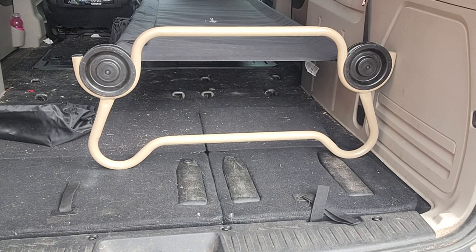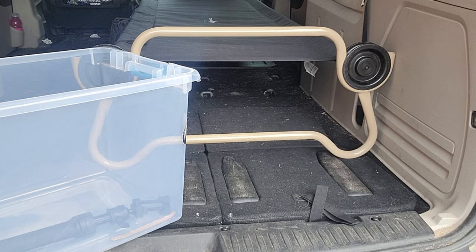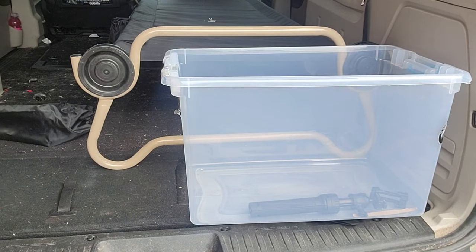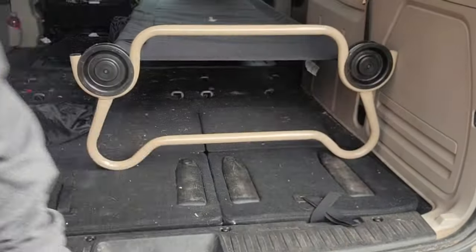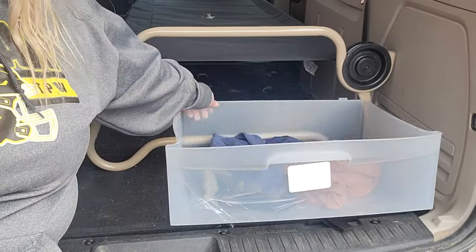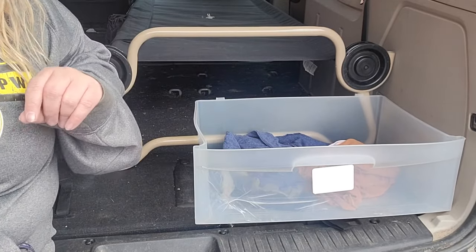When it's behind the passenger seat there's quite a bit of storage. This is a 62-liter tote and you can see it still fits here, and I'm still able to close my tailgate. You can fit a big tote behind the bunk bed when it's behind the passenger seat. I also use these three-drawer plastic storage dressers when traveling, and you can see the dresser fits back there and you can still close the tailgate.